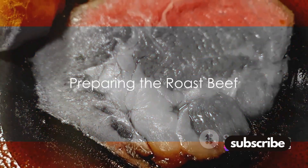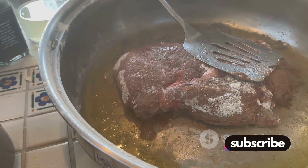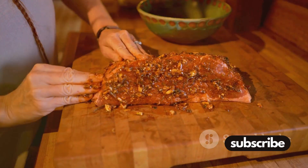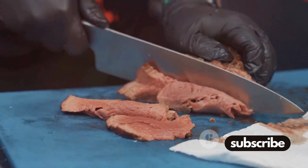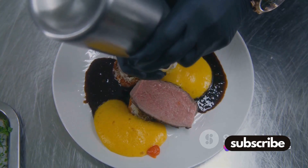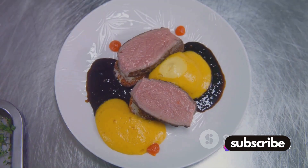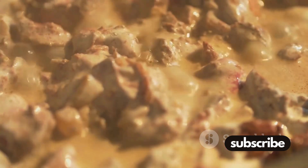First off, focus on the star of the show: the roast beef. The journey to a mouth-watering roast begins with seasoning. A blend of kosher salt, cracked black pepper, and your favorite herbs works wonders. Rub it all over the beef, ensuring every nook and cranny is covered. This is where the magic happens, as these flavors seep into the meat creating a depth of taste that will make your taste buds dance.